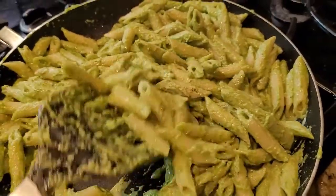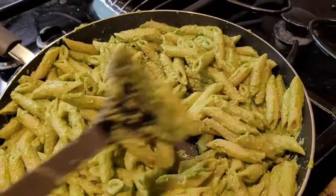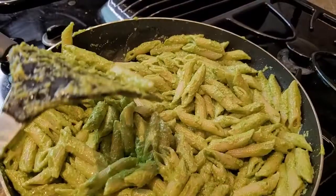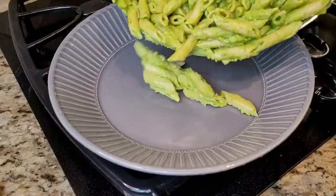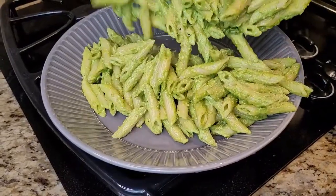I add a little bit of water and a little bit of oil to loosen up the pesto sauce, then a little bit more black pepper. My pesto pasta is ready, so I'm gonna dish it out — it looks so yummy!